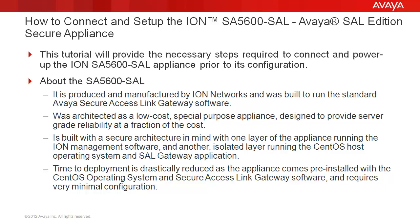About the SA5600 SAL: it is produced and manufactured by ION Networks and was built to run the standard Avaya Secure Access Link Gateway software. It was architected as a low-cost, special-purpose appliance designed to provide server-grid reliability at a fraction of the cost. It is built with a secure architecture in mind, with one layer of the appliance running the ION management software and another isolated layer running the CentOS host operating system and SAL Gateway application.